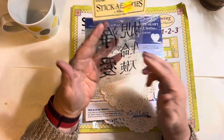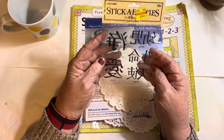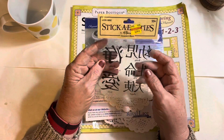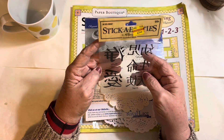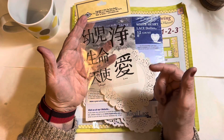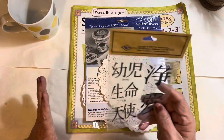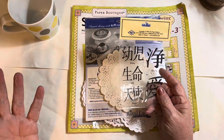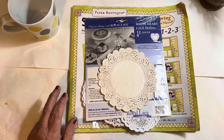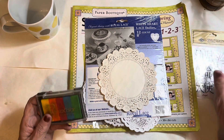I'll just start right in because I had so much fun with this. I put this in backwards — I took it out to look at it because it said there were two of these sheets, but there's only one. Anyway, these are little stickers with Chinese characters: baby, purity, love, angel, life. I thought 'oh I love that' — I have an Asian book I haven't worked in a long time, so that's going to give me some incentive.